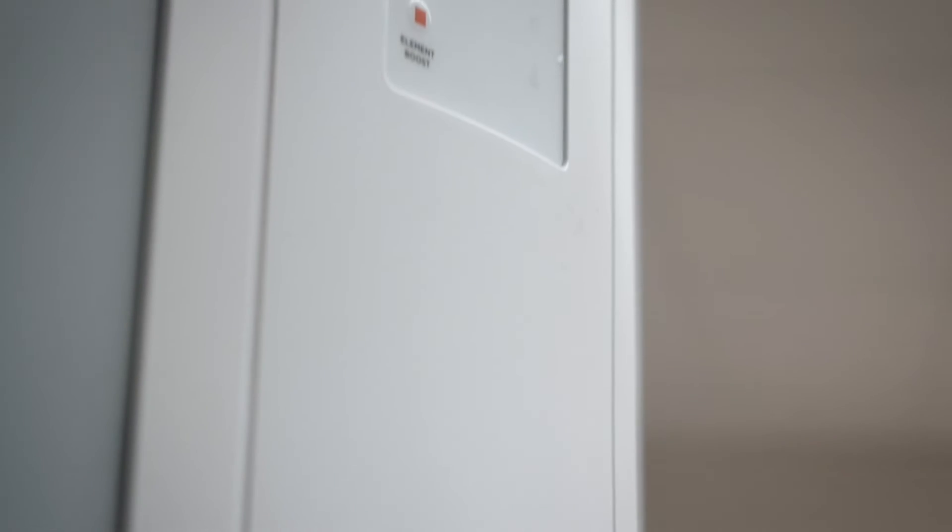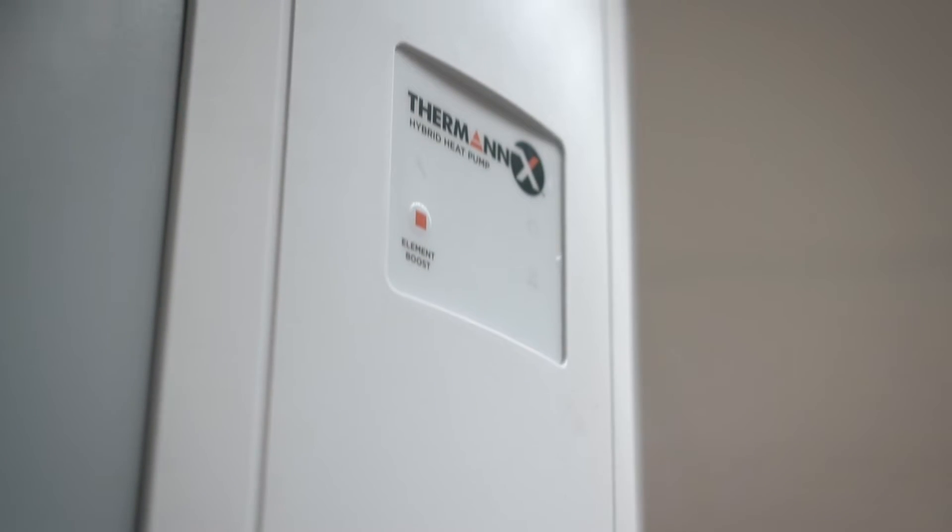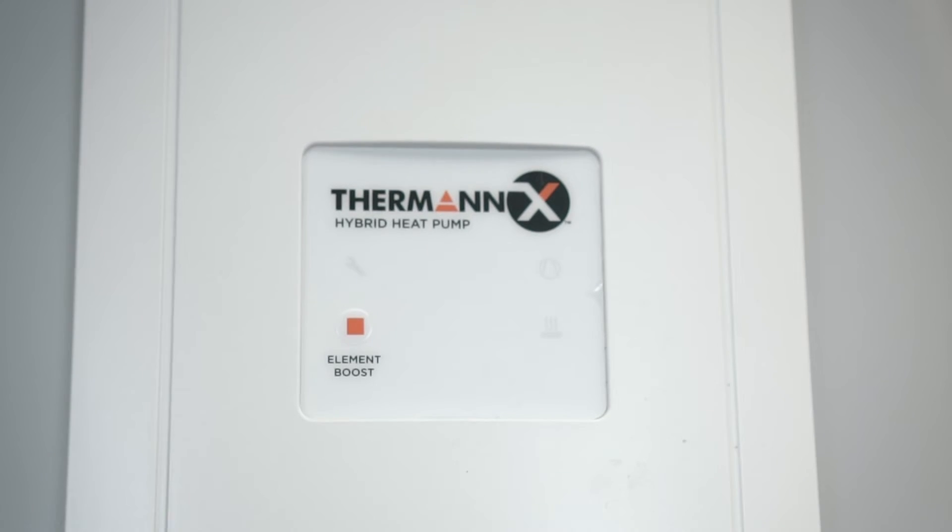In times of high demand, the Thurman X Hybrid Heat Pump has a built-in booster element giving you extra hot water at the push of a button.